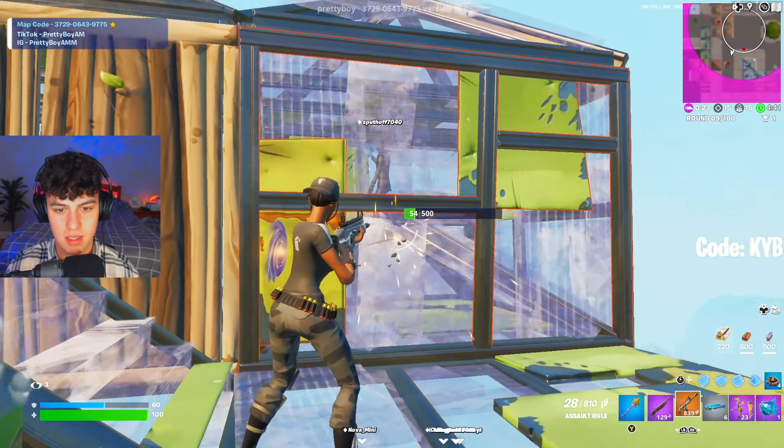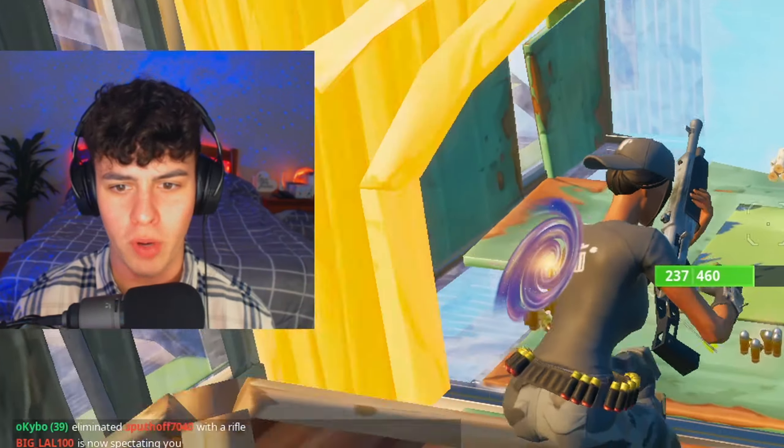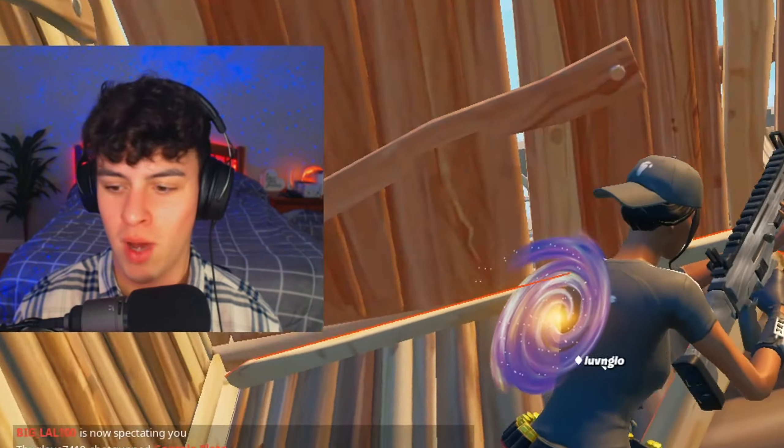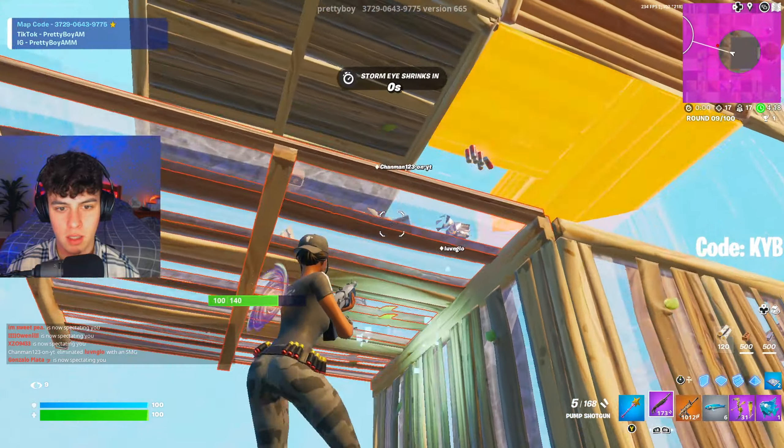Told you guys, just give me a second to warm up. Why am I so good right now? I'm actually blowing myself away. Drop a like for this man — if I get this win again y'all better click that like button.